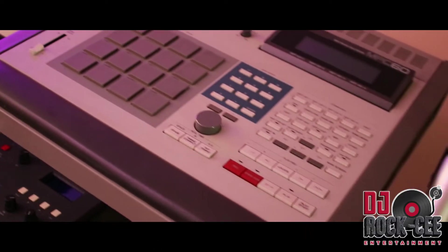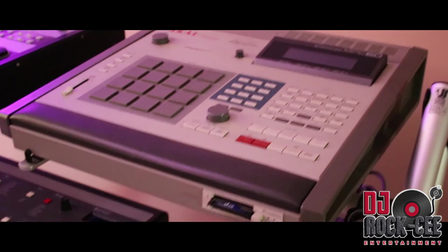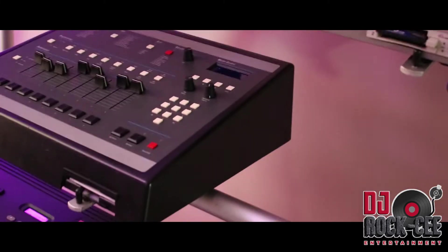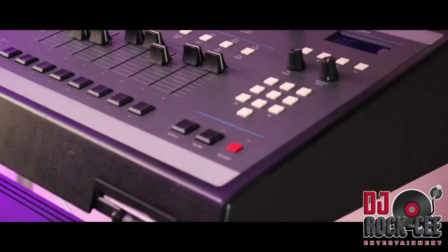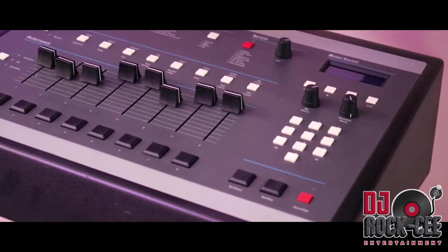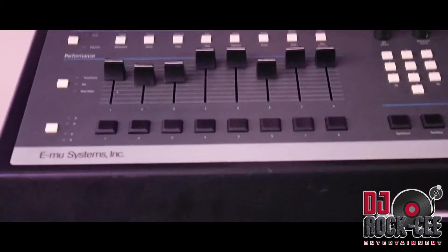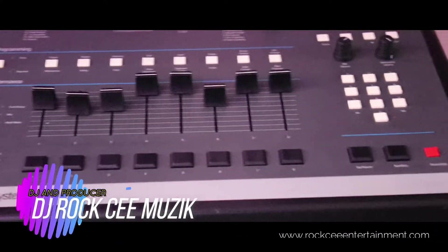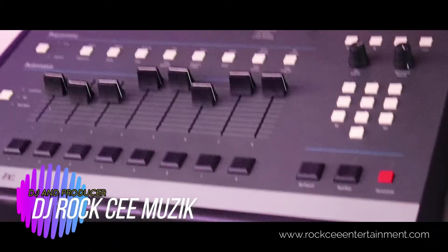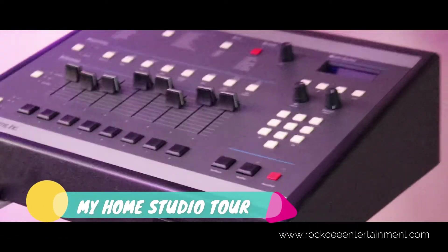Next to it is my MPC-60, also in fantastic condition — that's not for sale. And to the bottom of that is my SP-1200, my beloved SP-1200, which is in great condition. I did a lot of work to this. If you have one of these and want to know how to change the pads or how to clean your faders professionally, I have videos you can check out. So that's my SP-1200.